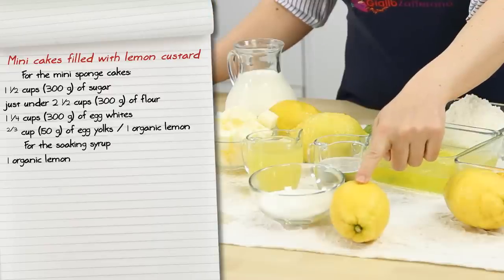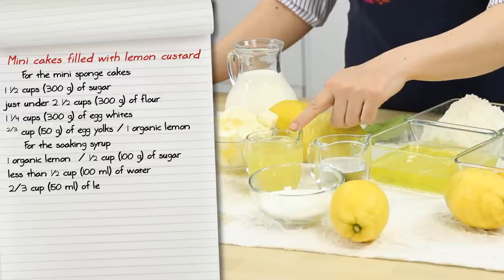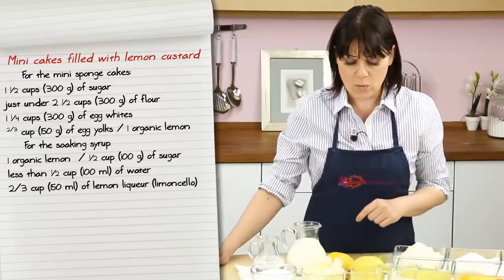For the soaking syrup, we'll use the grated zest of one organic lemon, half a cup of sugar, less than half a cup of water, and two-thirds of a cup of lemon liqueur.